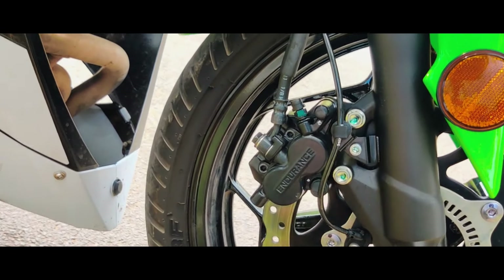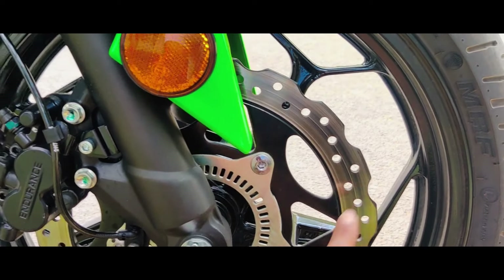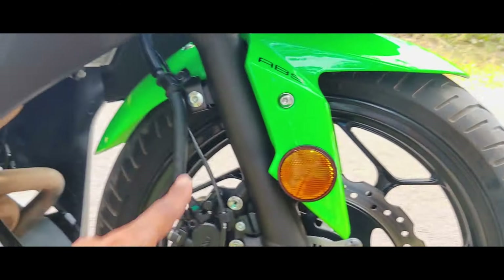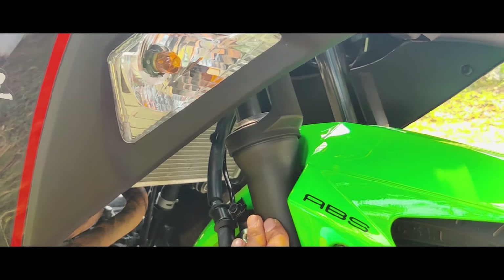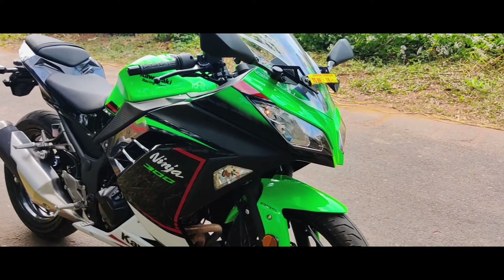Here we have dual pistons — it is superb. We have heat-dissipated brakes with ABS. There is normal suspension with 32mm forks and 120mm travel.